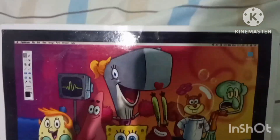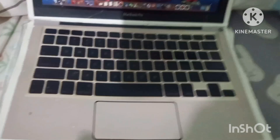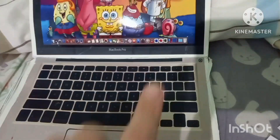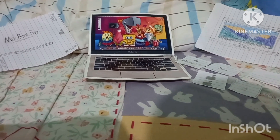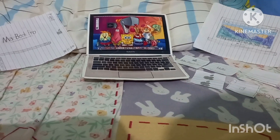We have the MacBook Pro logo at the bottom of the display. Up top we have the 720p FaceTime camera. We have the glass trackpad and the backlit keyboard. And up here we have the power button.